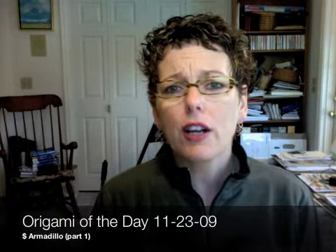Hi everybody, welcome to my Origami of the Day calendar video for Monday, November 23rd, 2009. The model in the calendar on this day is an armadillo made with a dollar bill. So if you're not prepared at this point, go find yourself a nice, preferably crisp, dollar bill, meet me back here and we'll get started.